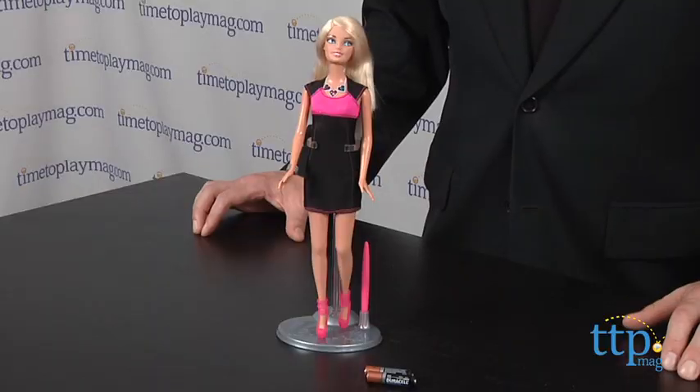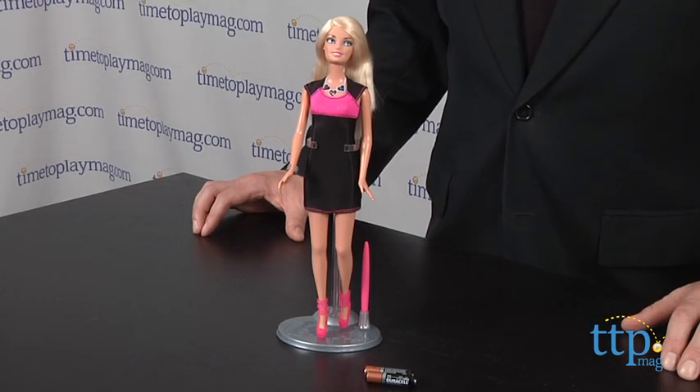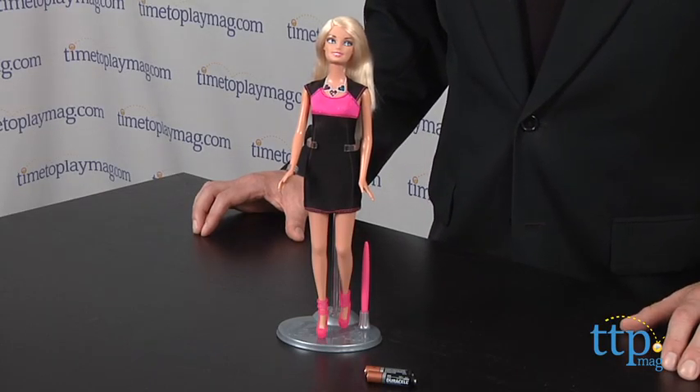Hi, it's Chris the Toy Guy from TimeToPlayMag.com. Everyone knows that Barbie has the kind of star power that lights up a room. Well, now she does it for real. This is the Barbie Digital Dress from Mattel — a Barbie doll with a lot of charged-up glamour.